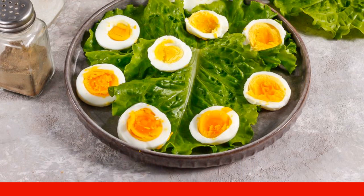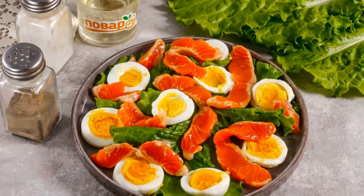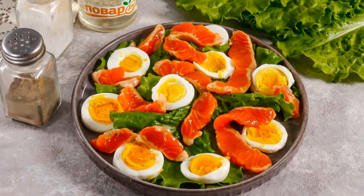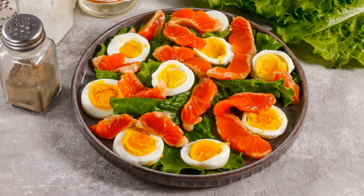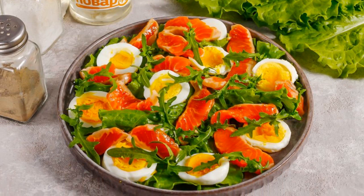Place the egg slices on the lettuce leaves. You can use quail eggs instead of chicken eggs. Place lightly salted trout slices on top. If there are bones in it, remove them.